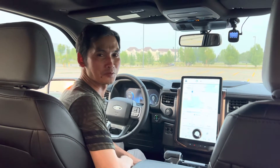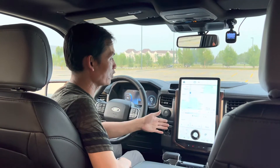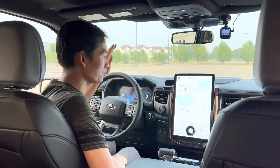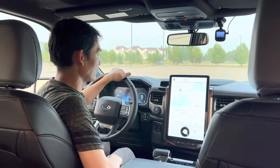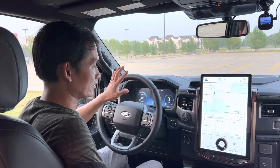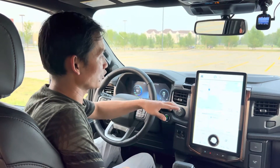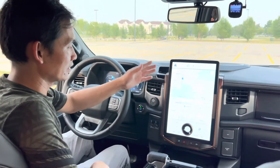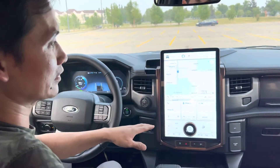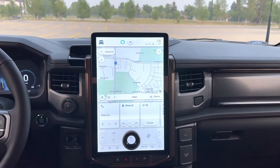Hello everyone and welcome to the channel. In this video, I would like to do a review on this infotainment screen for SYNC 4A on the 2022 Ford F-150 Lightning. I will do the instrument cluster review on a separate video with driving hands-free features, but this video I would like to show you guys all the details in this screen — all the features and all the settings. This is the main brain of this F-150 Lightning.